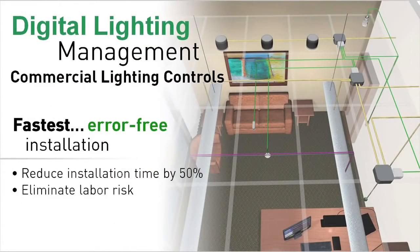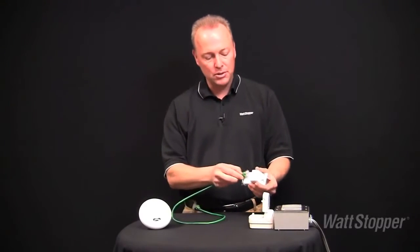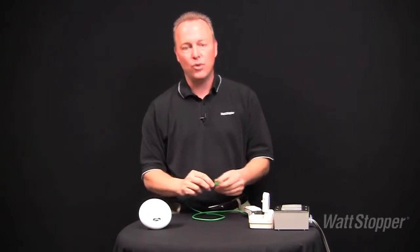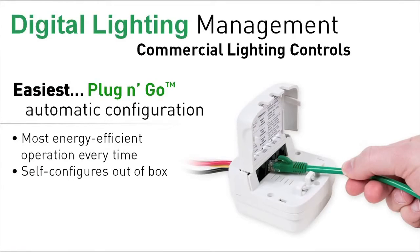So what's so special about DLM? Well, DLM uses low-voltage cabling and a unique plug-together architecture to reduce installation time and eliminate labor risk for busy contractors. Contractors simply plug components together using pre-terminated cabling, eliminating the need for time-consuming low-voltage wiring connections. Once the controls are installed, patented plug-and-go automatic configuration ensures that they will work right out of the box without any setup required.